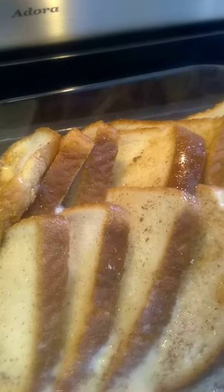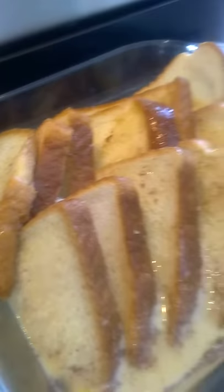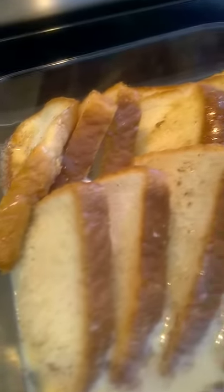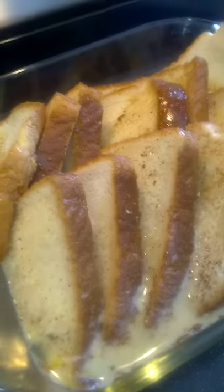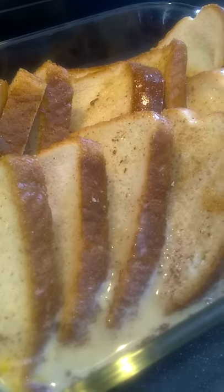About three tablespoons of brown sugar, two tablespoons of Canadian maple syrup, about a cup of milk, and four eggs — I think I mentioned that. I whipped that, and about half a teaspoon of cinnamon. And I'm just going to let that soak up for a bit, and then pop it in the oven for about half an hour. Cheers.